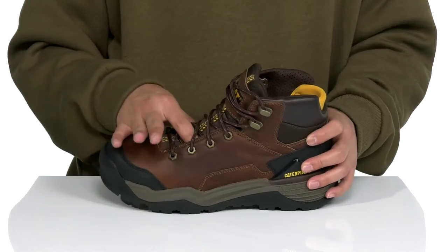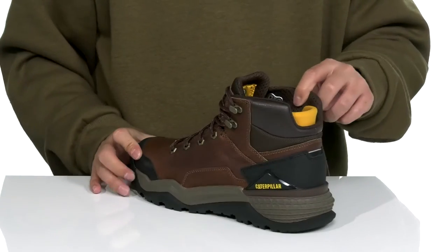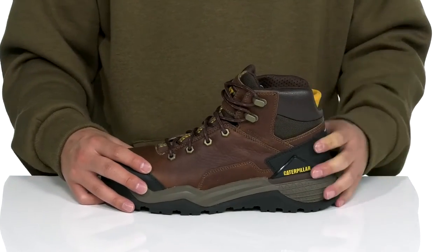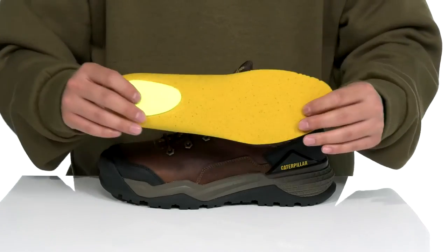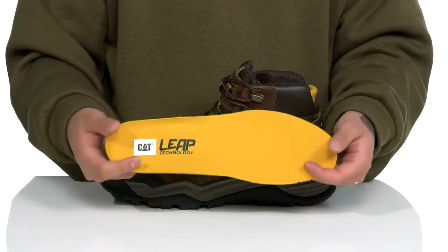This also meets electrical hazard safety standards. It has gusseting on the tongue to keep out debris, padding on the tongue and collar with a quick-drying mesh lining, and added stretch and comfort at the Achilles area. You've also got a removable soft cushion footbed to help absorb shock and keep you comfortable with extra cushioning at the heel.